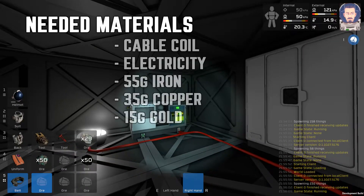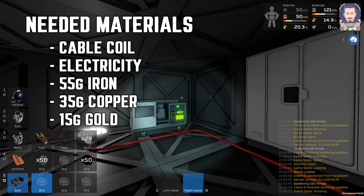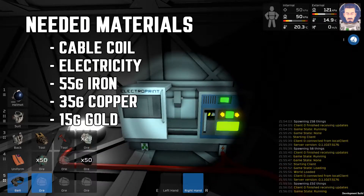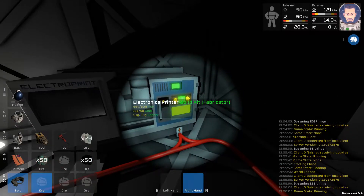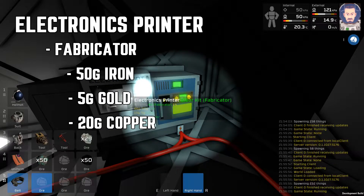This is a 60 second tutorial on how to make, wire, and use the fabricator. This video assumes that you know how to use the electronics printer. To begin, cycle through on the electronics printer and find the build kit for the fabricator.